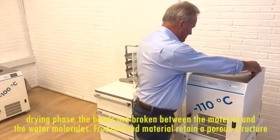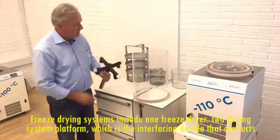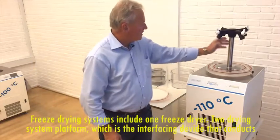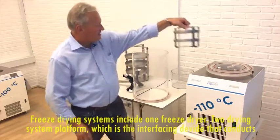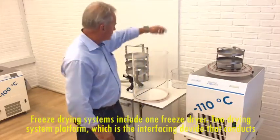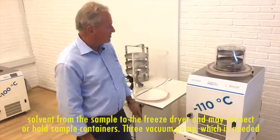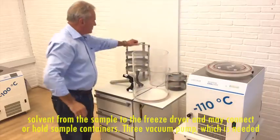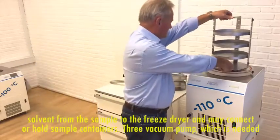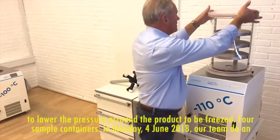Freeze dried material will retain a porous structure. A freeze drying system includes: 1. Freeze dryer. 2. Drying system platform, which is the interfacing device that conducts solvent from the sample to the freeze dryer and may conduct or hold sample containers. 3. Vacuum pump, which is needed to lower the pressure around the product to be freeze dried. 4. Sample containers.